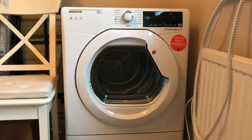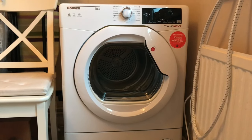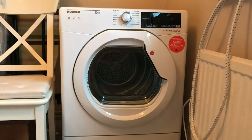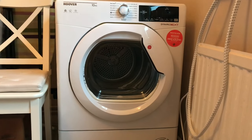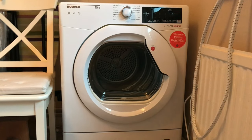Hello, this is just a quick review of the Hoover DXC10 TG Condenser Tumble Dryer. I'm just going to go through some of the features of the tumble dryer and then at the end I'll include a short clip of the tumble dryer in use.